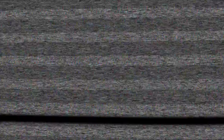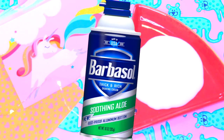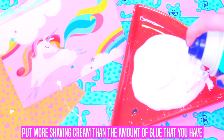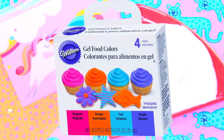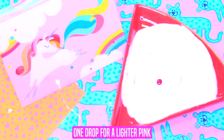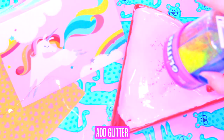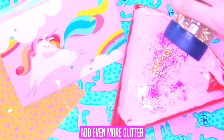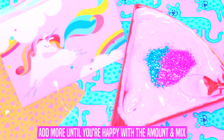For this DIY we will need Elmer's glue — use the amount that you want. We will also need shaving cream. Put more shaving cream than the amount of glue, and then mix it. Get food coloring — one drop for a lighter pink — and mix it. Get glitter and add it; the more glitter the merrier. Add even more and it will look so pretty, then mix until you're happy with the amount of glitter.